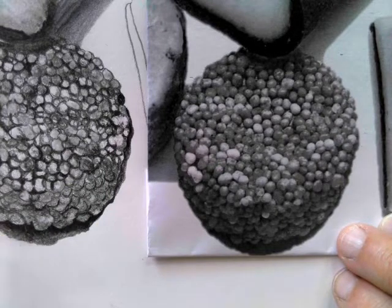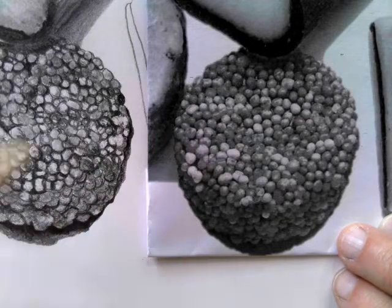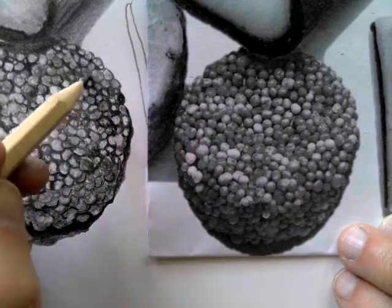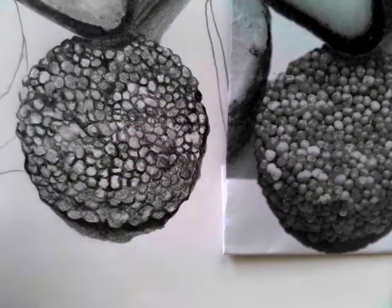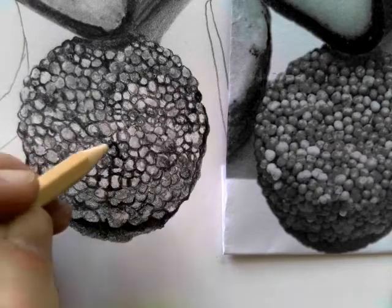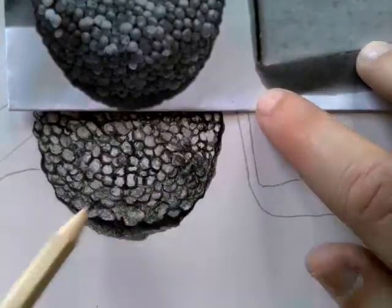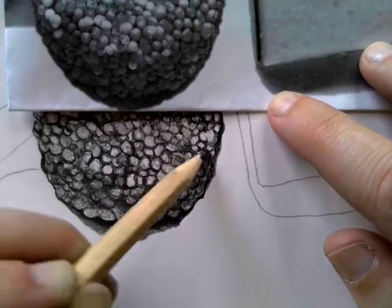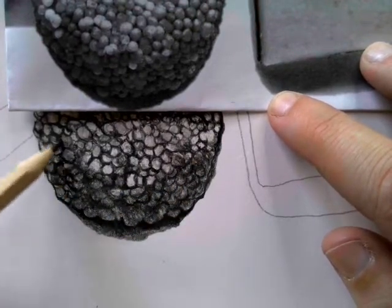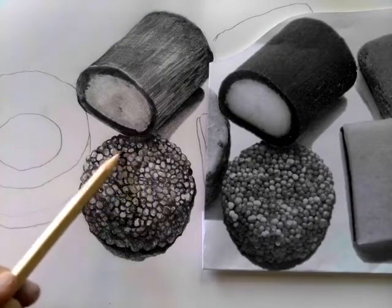Just checking the contrast of the drawing, making sure I've got some really dark shadows and finishing off the bottom area with some darker tones. Then it's a case of checking across the whole image, squinting at it, and making sure that you've got three main tones in there: shadows, highlights, and mid-tones. Using the sharp point of the pencil to get some outlines back in — I've noticed the front of the sweet needs to go even darker, so I'm applying a bit more pressure towards the end. And that is the finished drawing.